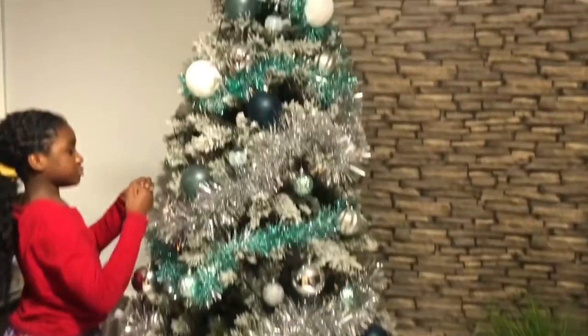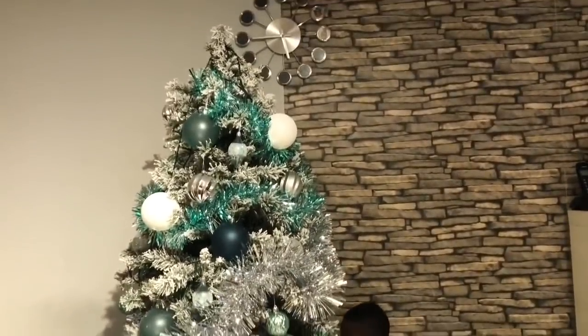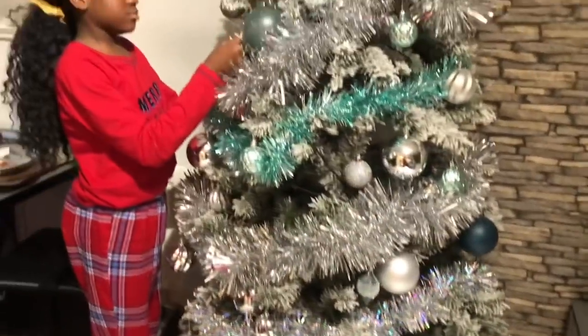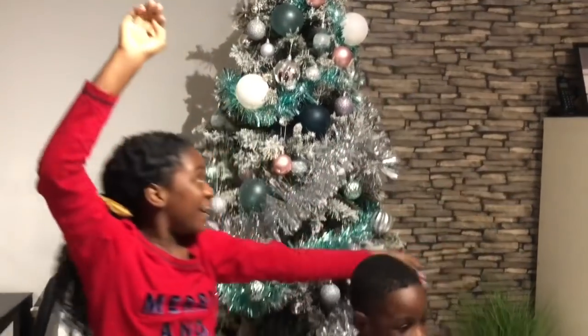That was such a bad idea to let Minai and Flex decorate the tree by themselves because we're not going to be having this tree for Christmas. So we're going to start decorating it together now. After we finish decorating the tree properly, we'll show you the finished look. So this is how far we've gotten with the Christmas tree - looking good, we've just got some more ornaments to put up.